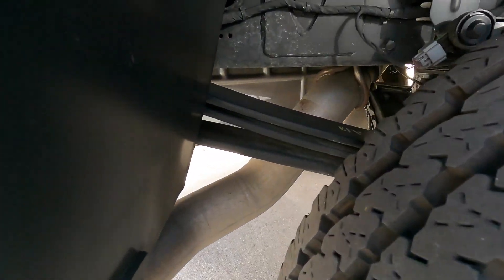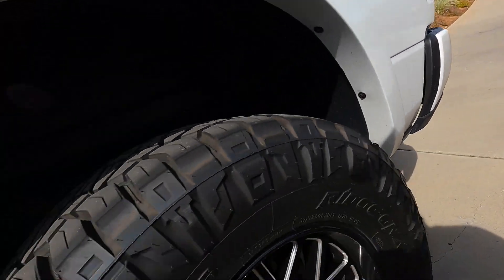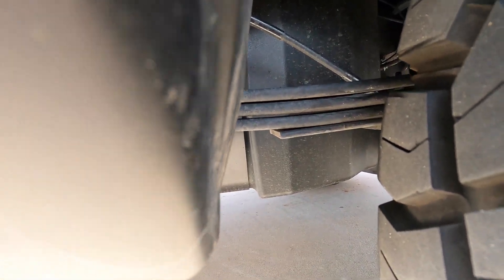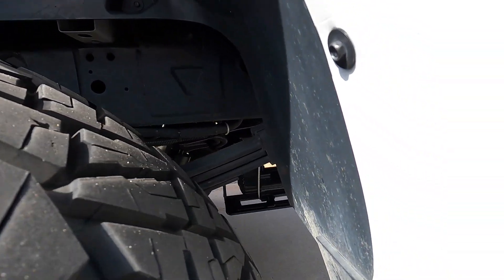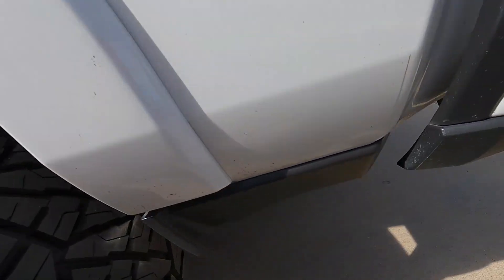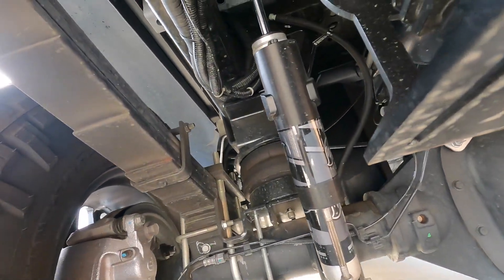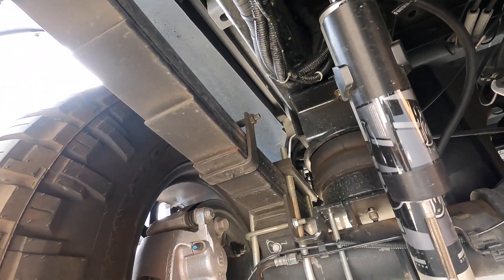Bone stock — see these leaf springs, that's the front, and here's the rear. On mine, look at the front — there you go — and here is the back. If you're wondering where the other ones are, well I took them out. They do the add-a-pack or add-leaf, whatever it's called — you can see all that.